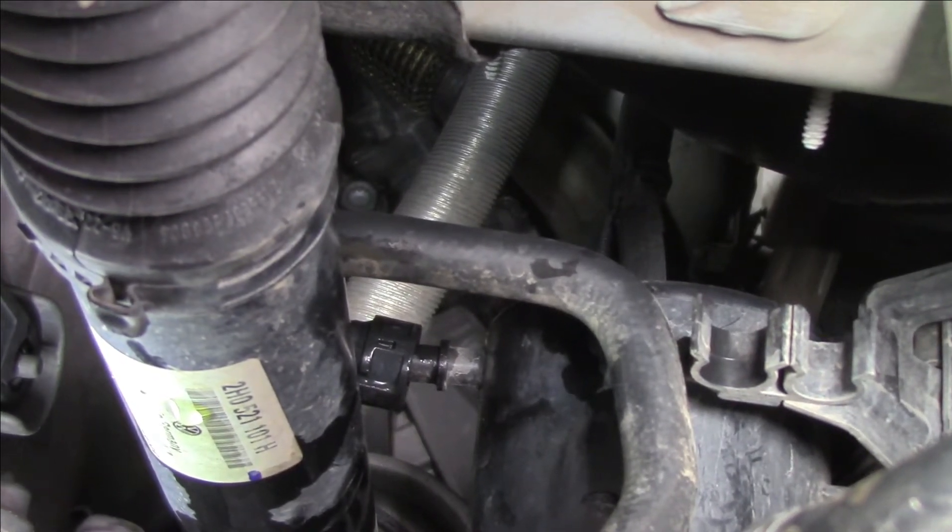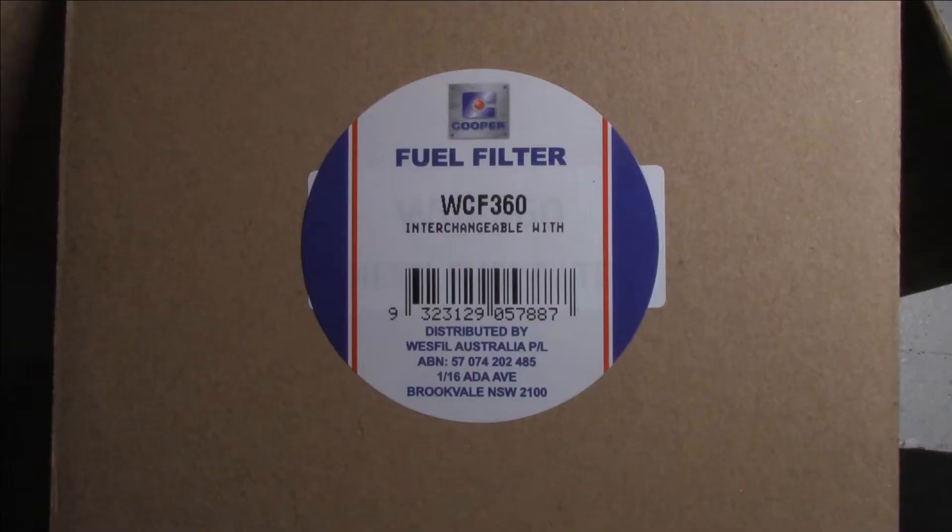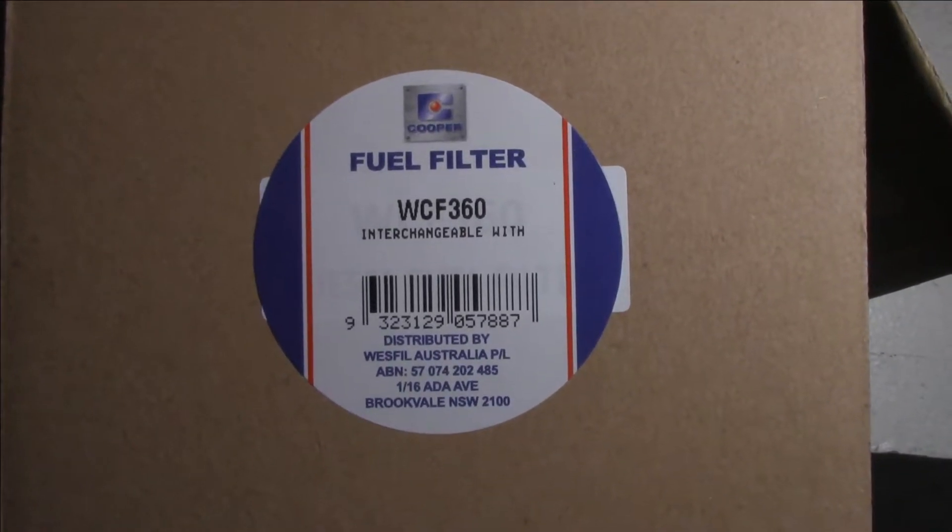Once you've done that, it comes off easy. I've got to get the other one off now. Not a sponsor, but there's the part number if you would like.